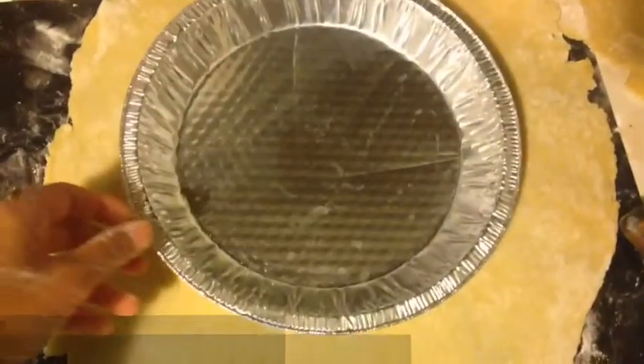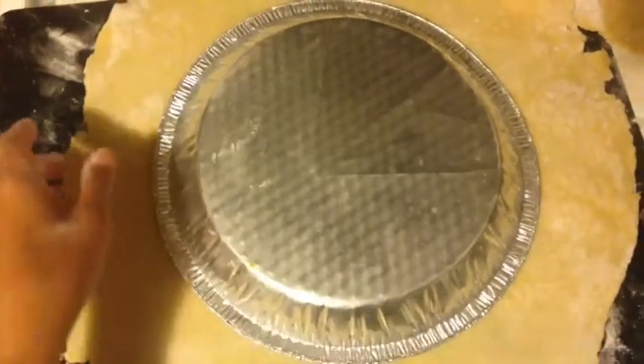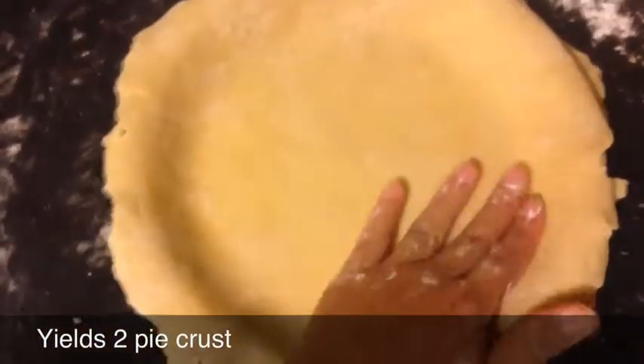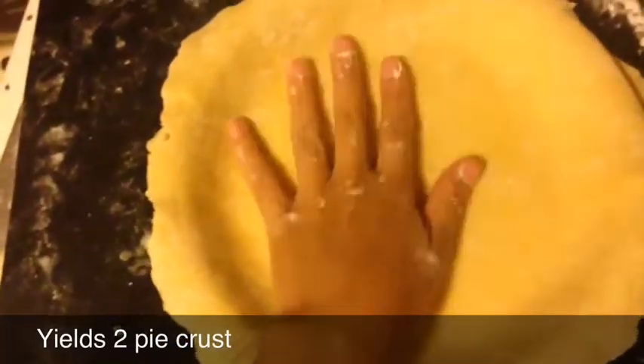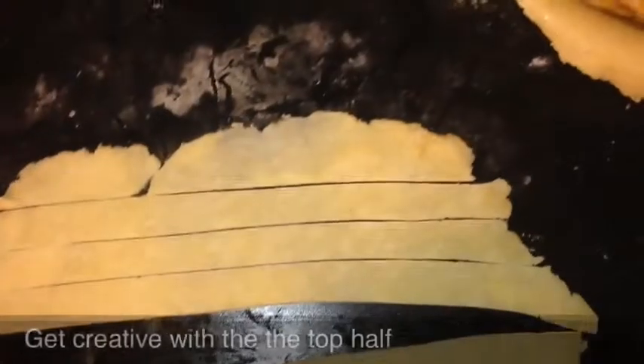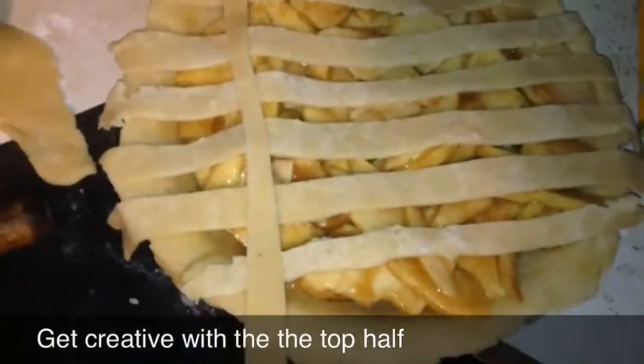When rolling out into a pie crust, you're going to want to measure it with the pie tray — however many inches deep it is, is how much wider around you want it to be. And tada, you are done! Last, you're going to want to fill with your favorite pie filling and get creative with the top. Make sure that you follow the recipe on baking for that pie filling.